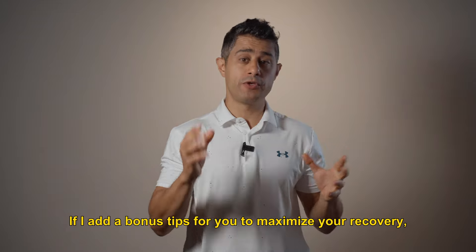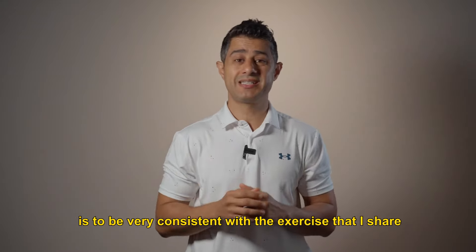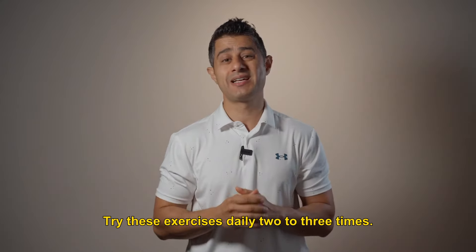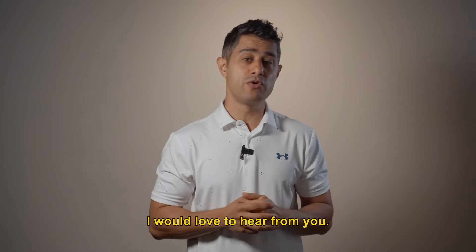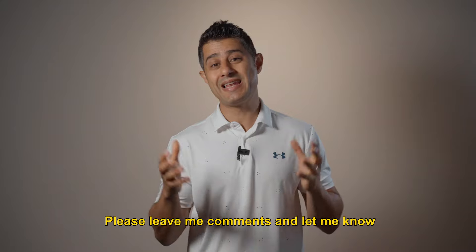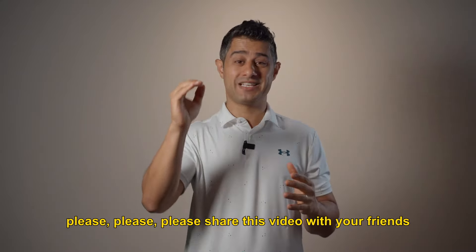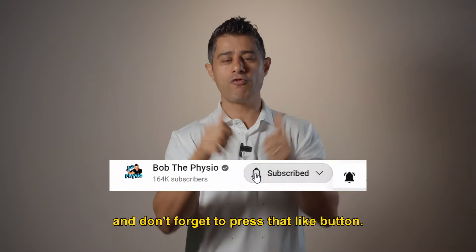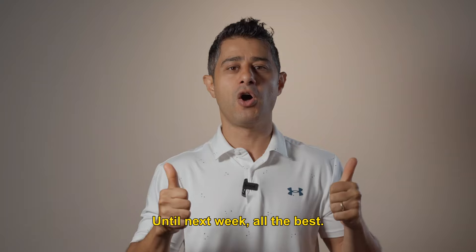As a bonus tip to maximize your recovery, be very consistent with the exercises shared in this video. Try these exercises daily, two to three times. If you find this video helpful, I'd love to hear from you — please leave a comment and let me know how you're getting on. Please share this video with friends and family who may need it. Make sure to subscribe to my channel for weekly updates and don't forget to press the like button. I really appreciate your help. Until next week, all the best.